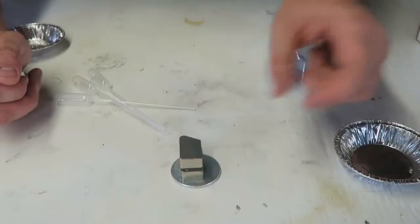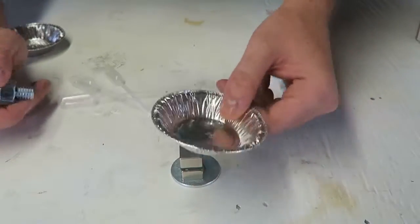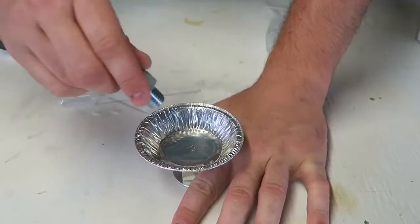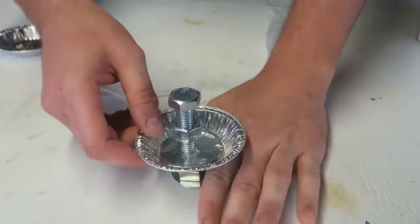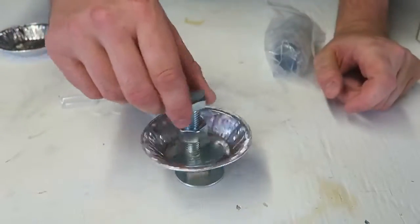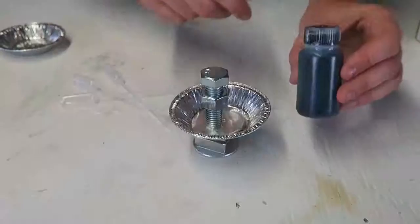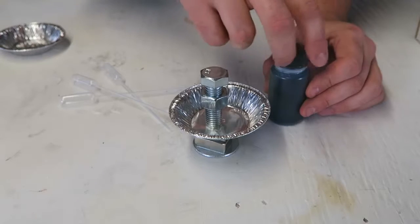We got here neodymium magnets and there's the little plate right here. We set it like that, and then we're going to get our bolt and set it down like that. Those neodymium magnets are so strong — do you see how fast they pulled it in? And here's the ferrofluid in this bottle.